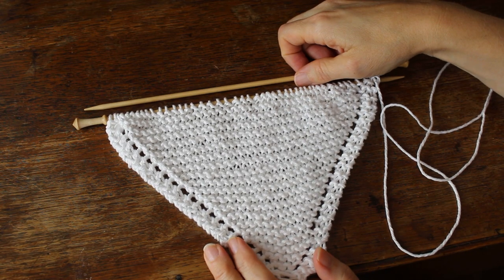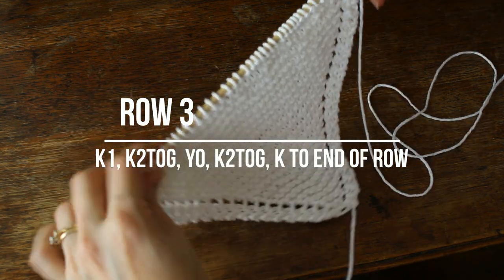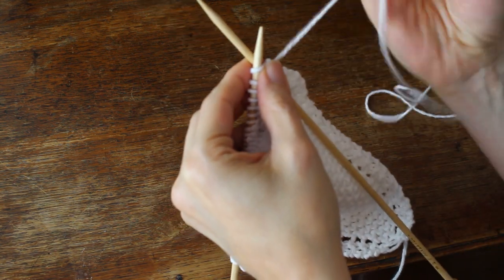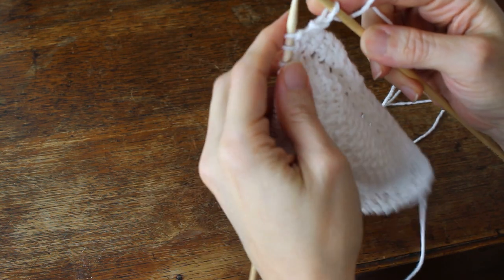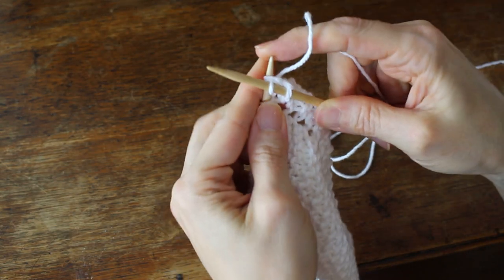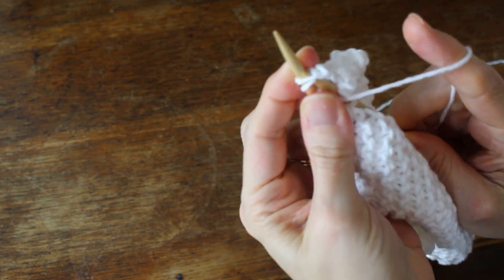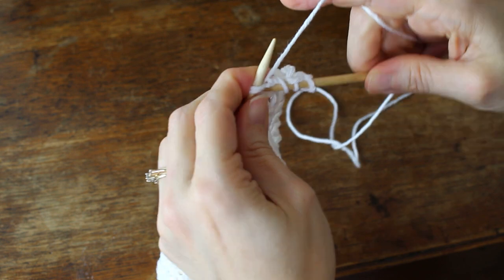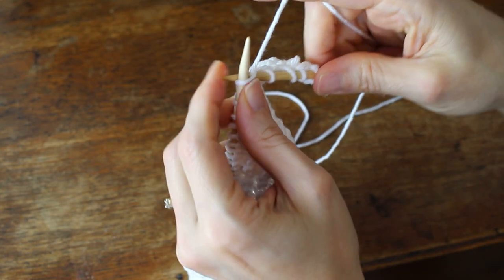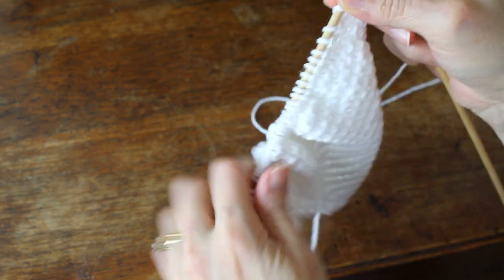Once you have 45 stitches on your needle, you're going to start row three. Row three is: knit one, knit two together, yarn over, knit two together — this gets a little bit tight — and then knit to the end of the row. I'm trying to work around my tripod here so I'm kind of having to reach around it a little bit, but hopefully you can see.